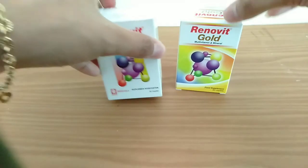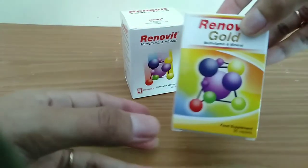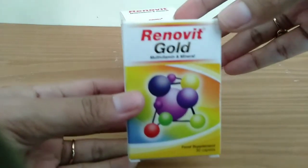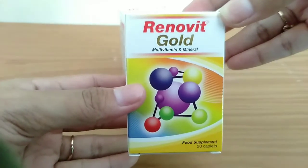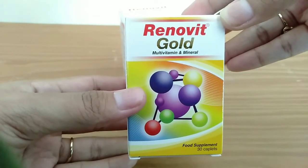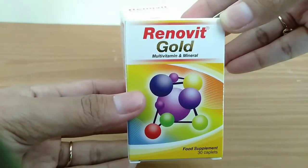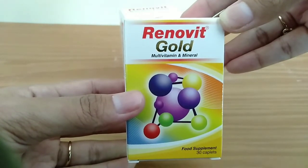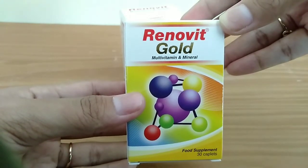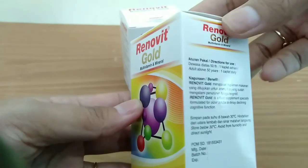Kemudian kita lanjut ke Renovit Gold. Seperti ini kemasan depannya — label awalnya terlihat sangat menarik dan berbeda dari Renovit yang biasa. Renovit Gold juga merupakan multivitamin dan mineral. Kemasan di dalamnya juga seperti botol berisi 30 kaplet suplemen makanan kesehatan, namun kemasannya sedikit berbeda dari Renovit biasa.